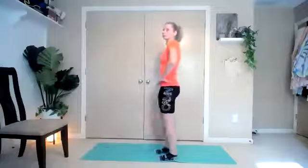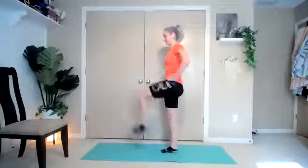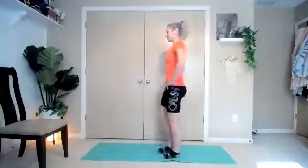Ten more seconds of these, and then we're going to bring them up to a high knee and bring that in the front — leg lift. Get those knees up as high as you can get them while keeping your back as flat as you can. Try not to hinge forward, try to keep it nice and flat. Nice and controlled.